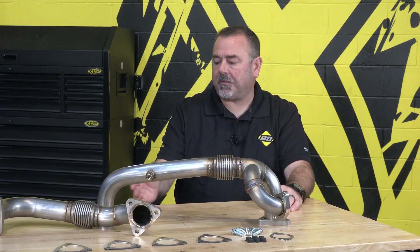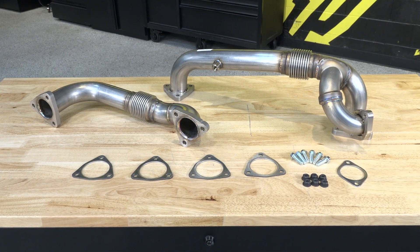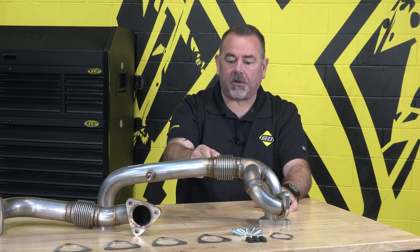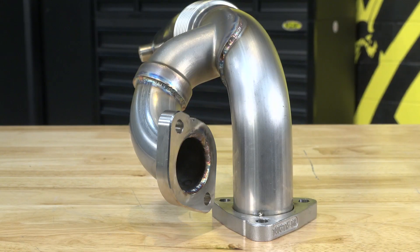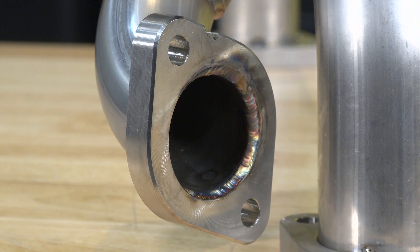So Chris, let's start off with what is the function of the up pipes and what makes the factory up pipes so prone to failing? Well, the function of the up pipe is to take the exhaust gases from the engine, from the manifold, to the back of the turbocharger — that's what spools the turbocharger. In this particular one you also have an EGR port that the exhaust gases go to. What fails on them from the OE is the bellows; the factory bellows fail and crack, and you end up with exhaust gases leaking.